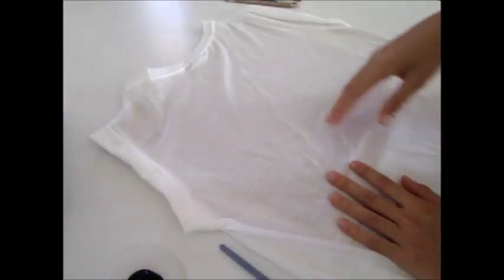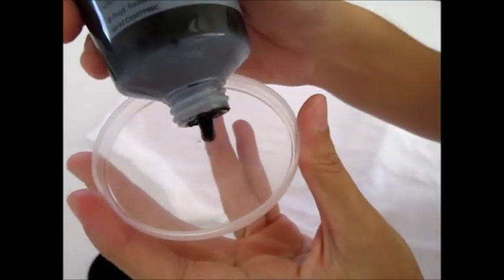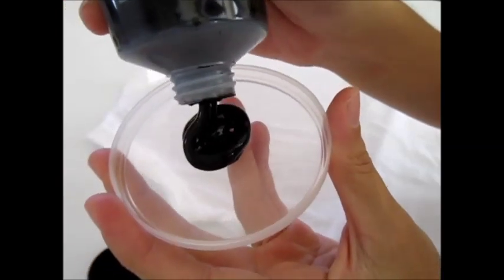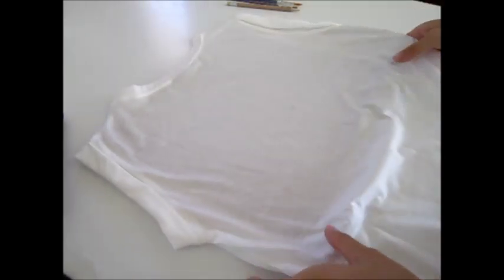Before starting, don't forget to put a magazine inside the shirt under where you're going to draw. I am using black paint to draw my design. I will start painting on the back of the t-shirt first.